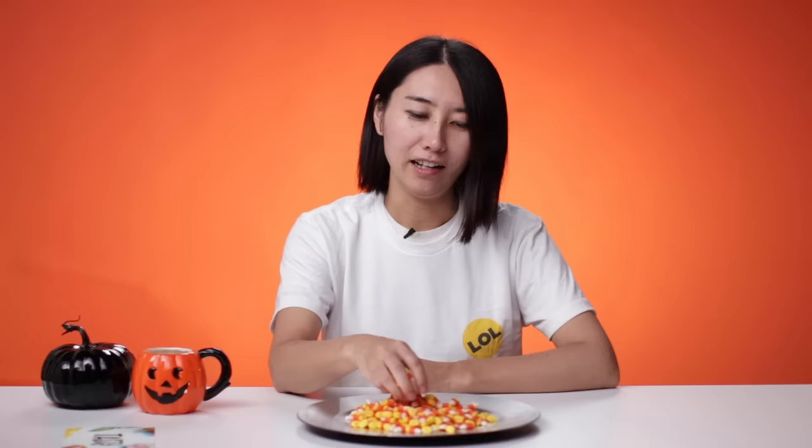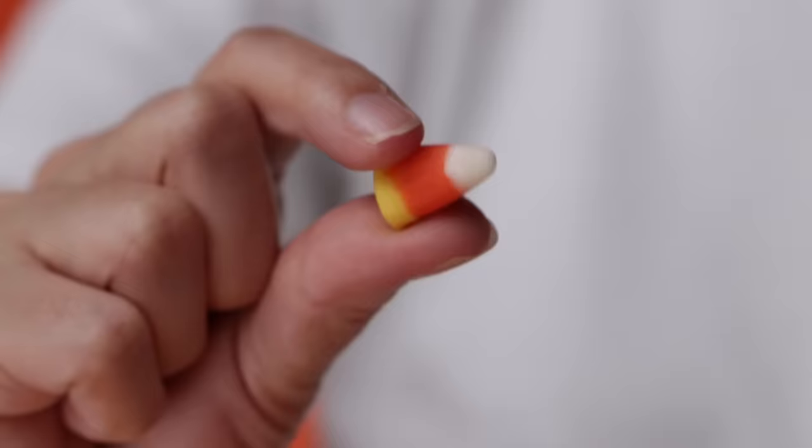Candy corn. Candy corn is my least favorite Halloween candy. It's kind of waxy — I wasn't sure if it was edible when I saw it the first time. I didn't know this was food. Even if it's three colors, it's one-tone flavor. It's not too bad as I remember. Kind of has a hint of honey. I have a great idea for candy corn and I'm excited to make it fancy.